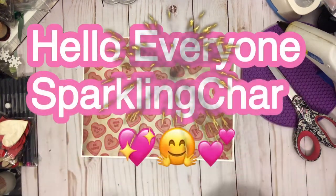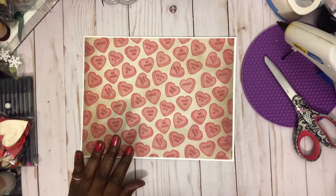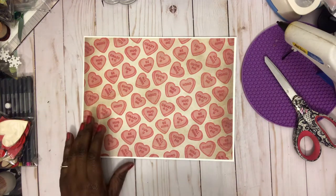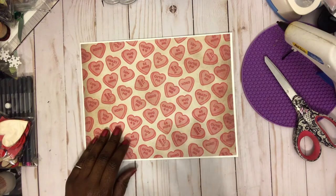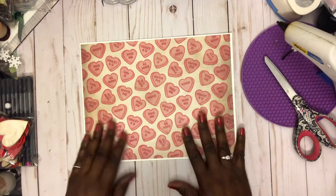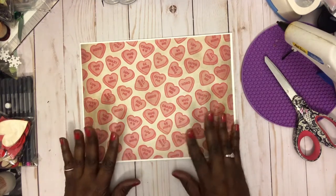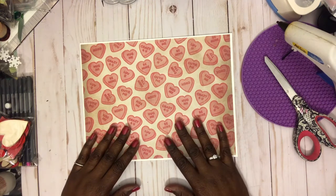Hello everyone, it's Sparkling Sharon, welcome back to my channel. I'm coming in to show you what I made for a Saturday Morning Makes. To be honest, I was kind of late again doing it because Saturdays are my relaxed day — I don't want to go shopping or anything like that. I just want to watch YouTube videos, see what everybody's crafting, and that's exactly what I got caught up with this morning.